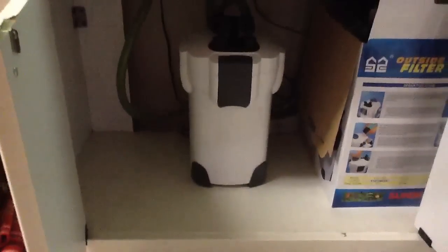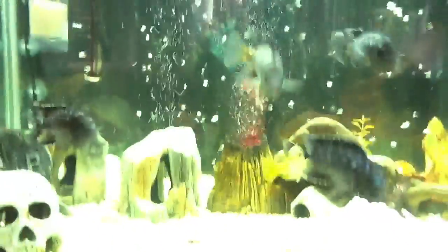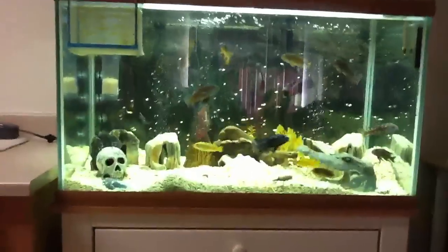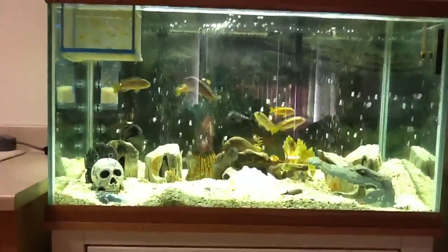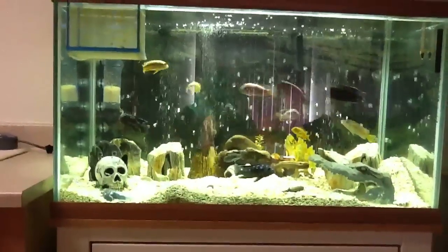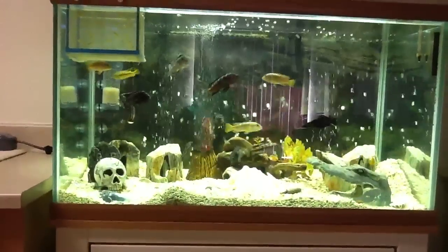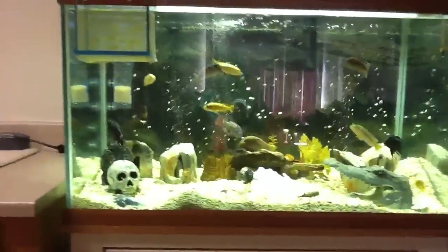It fits nicely under there and it's been keeping my tank really clean. If I move stuff around and it gets a little foggy, within about 30 minutes it clears up. I have no complaints, so I recommend it. I got mine on eBay for $52, which isn't bad — it's rated for up to a 100-gallon tank, and mine is only 60.